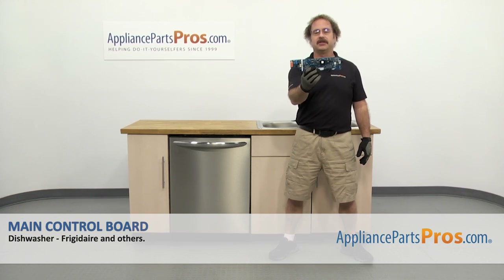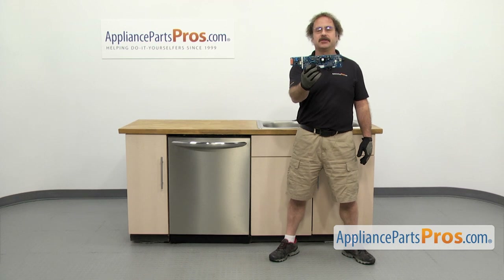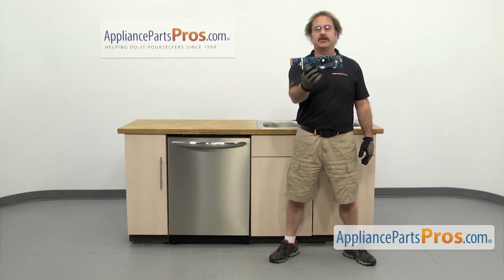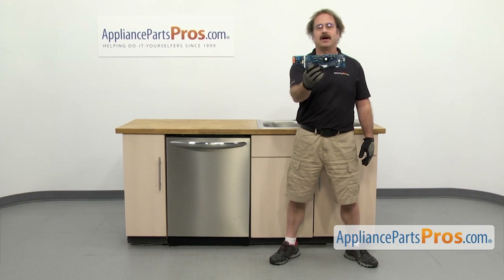In this video we're going to show you how to change out the fridge or dishwasher main control board. It's going to be a very easy repair and it should only take a few minutes to show you how to do it. If you already have one of these, great. If not, you can click on the link below or get it at AppliancePartsPros.com.